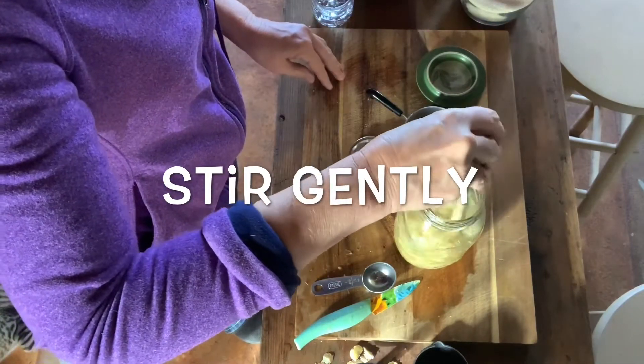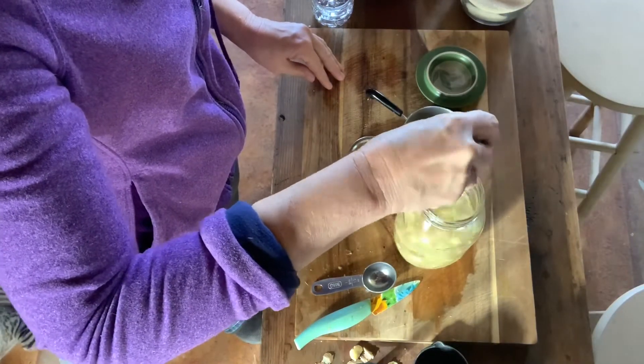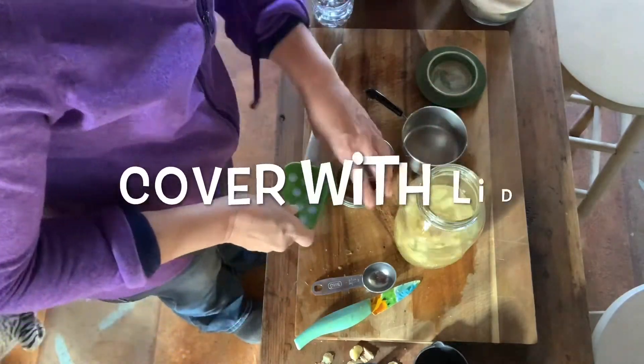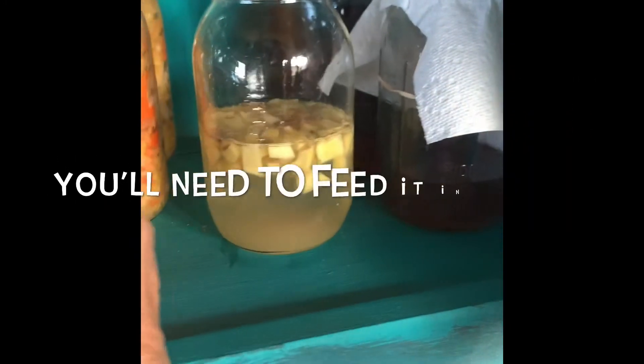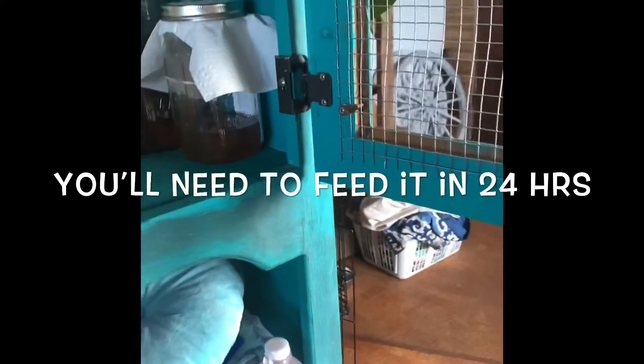You stir gently — I sped up the video so it looks like I'm stirring really hard, but it's actually really, really gentle. You cover it with a lid and that's pretty much it. Just store it in a warm place, and in 24 hours we're going to feed it.